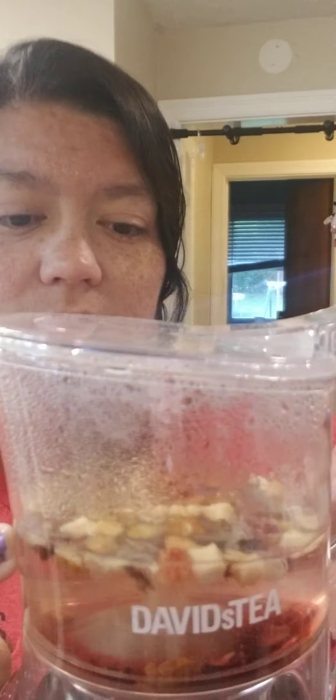For those of you who don't know what a steeper is, this is it. Mine's from David's Tea. I know Adagio has them and you can get them from other tea companies too. Basically what you do is you put in your tea and then you put in your water — it has measurements on the side.